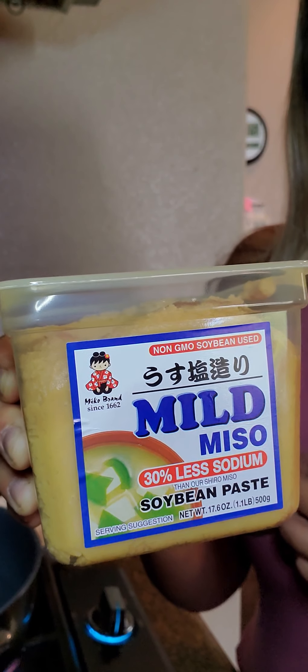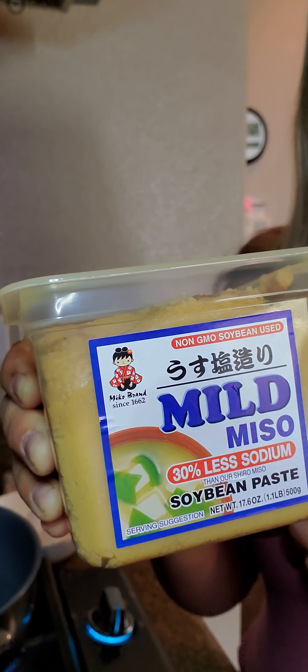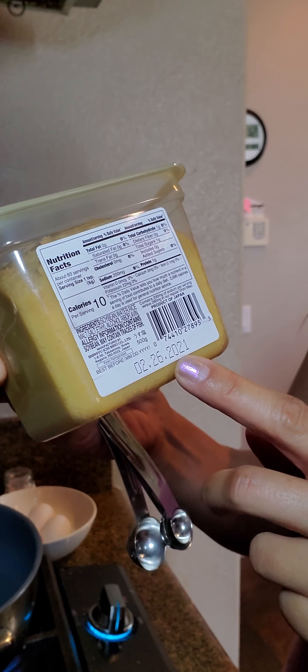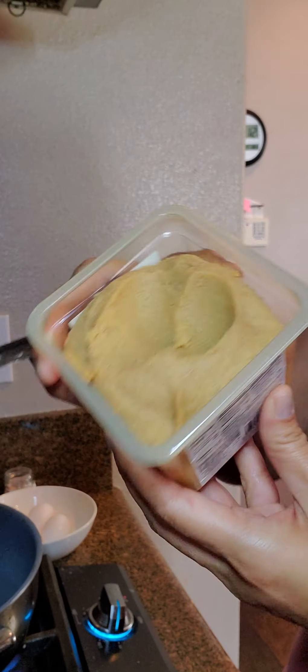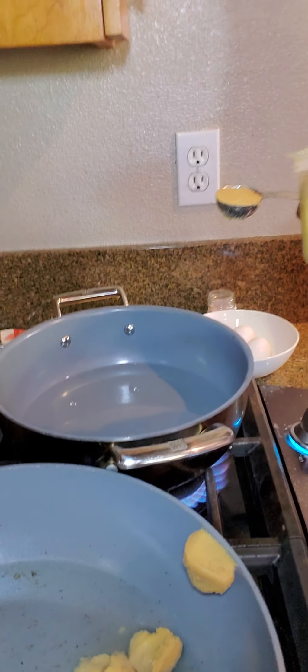Hey, thanks for tuning in. I wanted to have something different for brunch today and I decided to make a drop miso soup. The ingredients are simple — I searched high and low for the easiest recipe on the net and felt this was the easiest. It goes like this: four cups of water, three tablespoons of miso, two teaspoons dashi granules, four eggs, and two green onions.